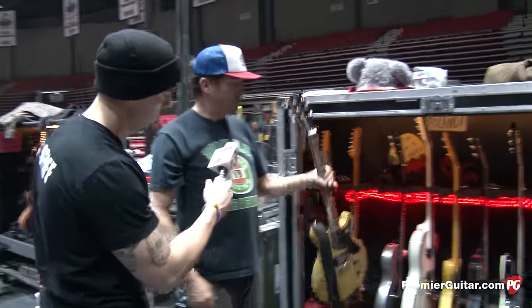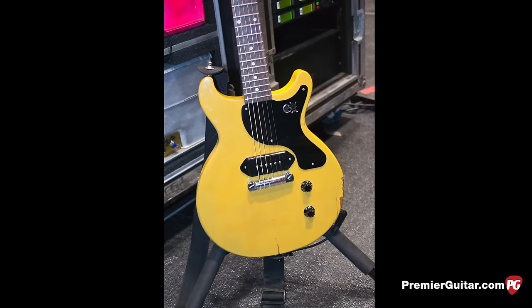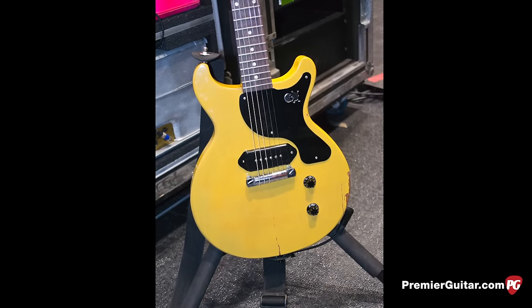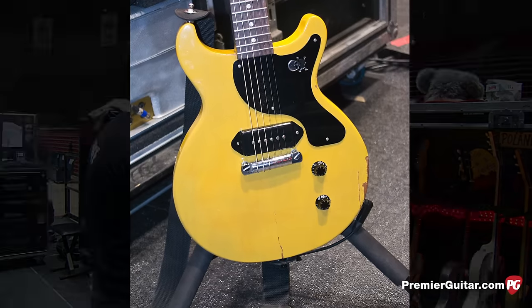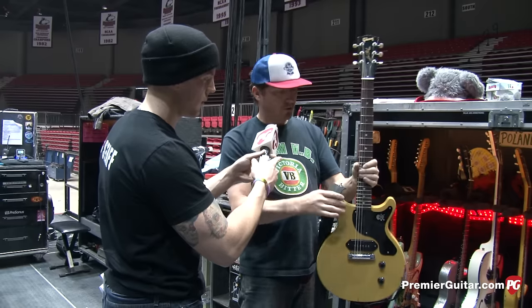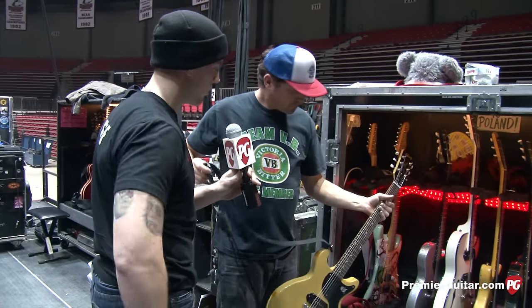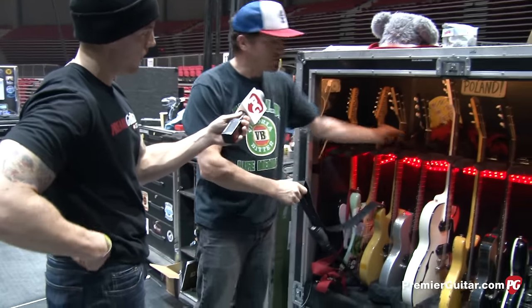Next guitar — this was the guitar that got broken in Las Vegas, and I put it back together for him because it was the first one that Gibson made for him of this model, the signature. So it's the signature without the signature. This is used for all the newer stuff.